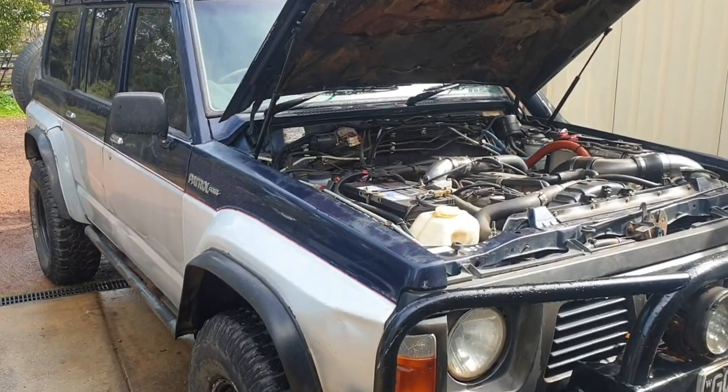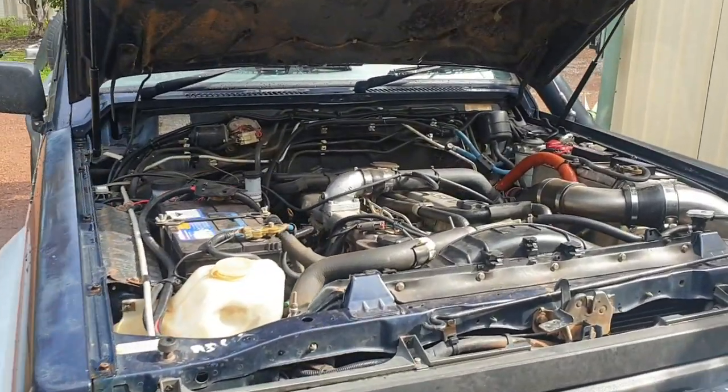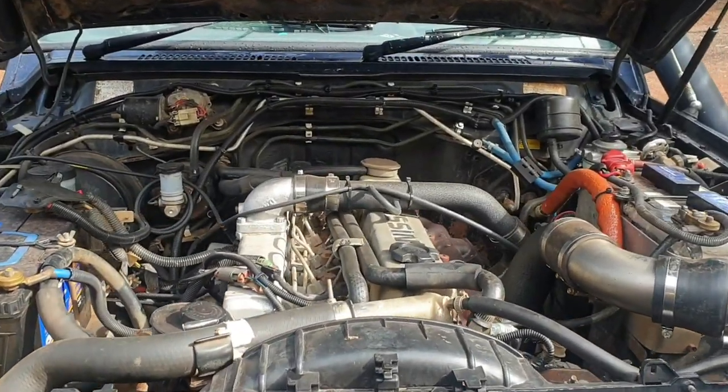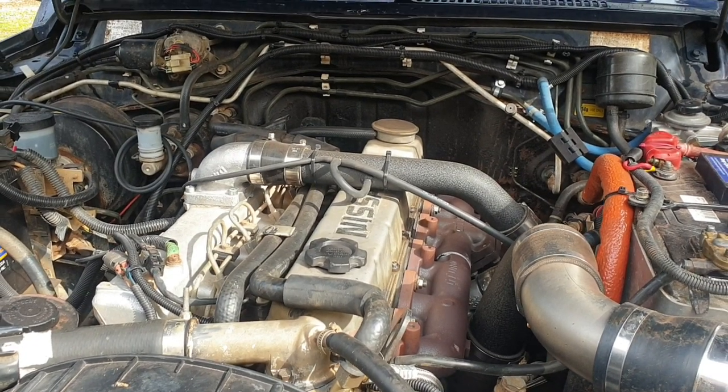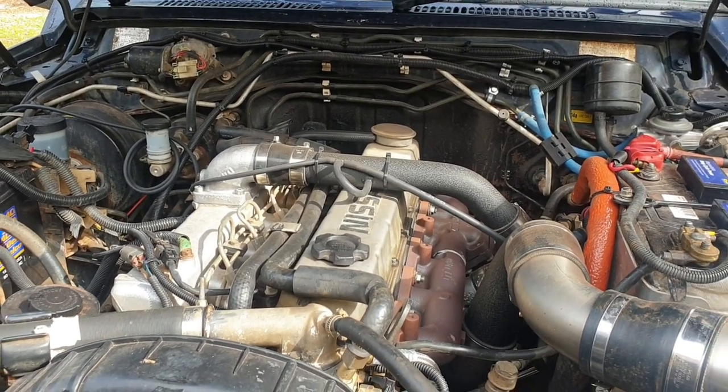G'day! Down the shed today I'll run through doing a valve set on a TD-42. We'll start off by giving the area a good clean and we'll go from there.